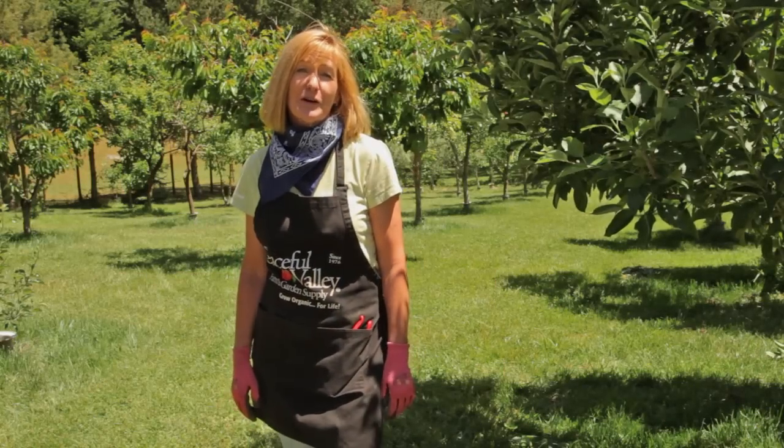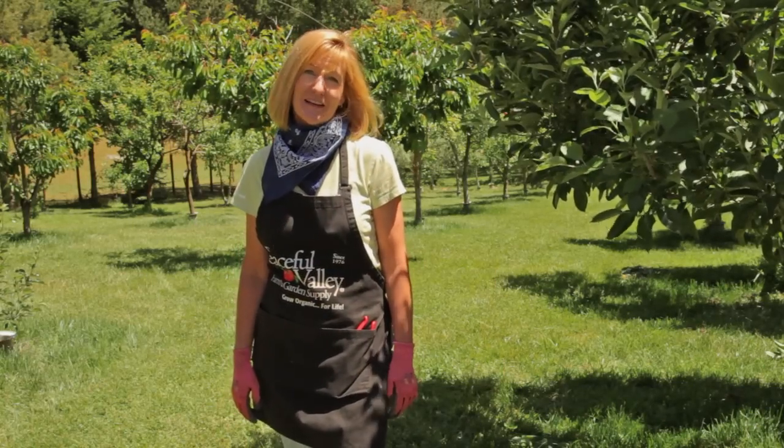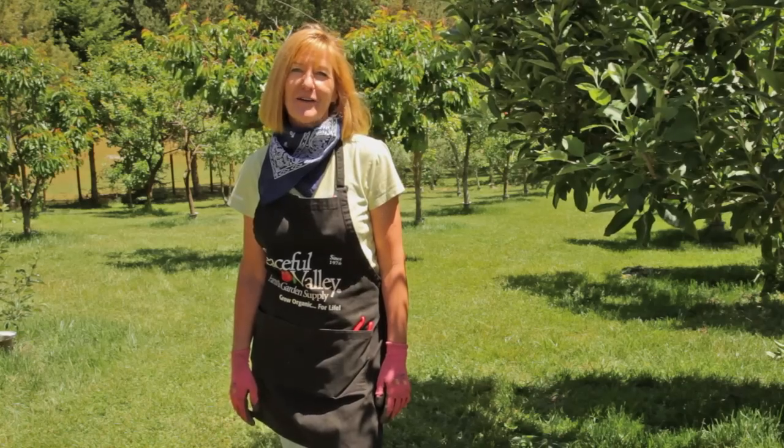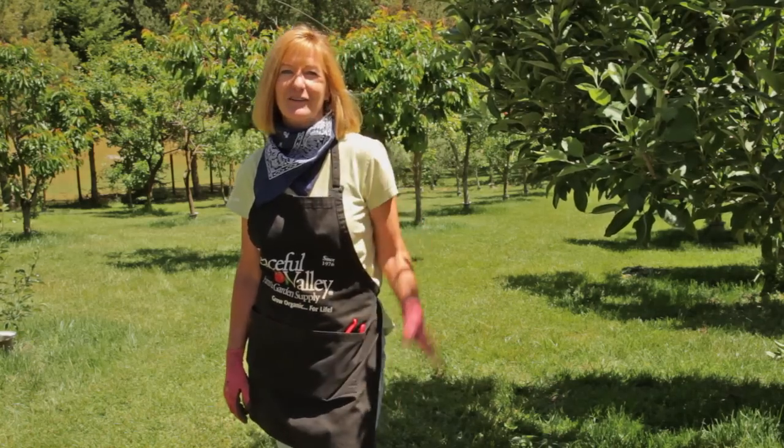Enjoy yourself this summer in the orchard pruning and thinning your fruit trees, and I promise you'll enjoy it even more at harvest time. Thanks for joining, and Grow Organic for Life.